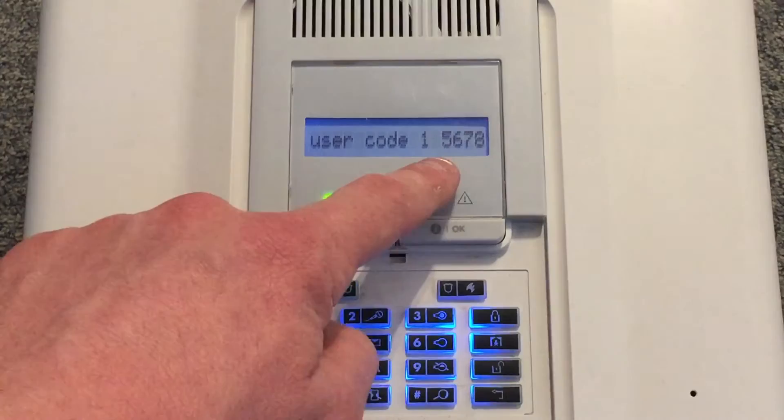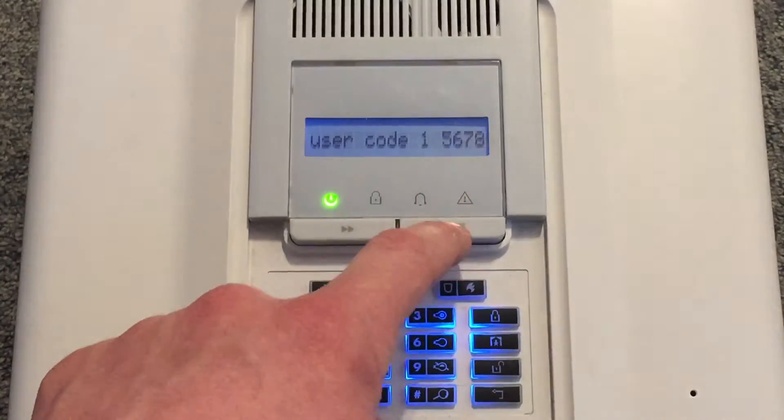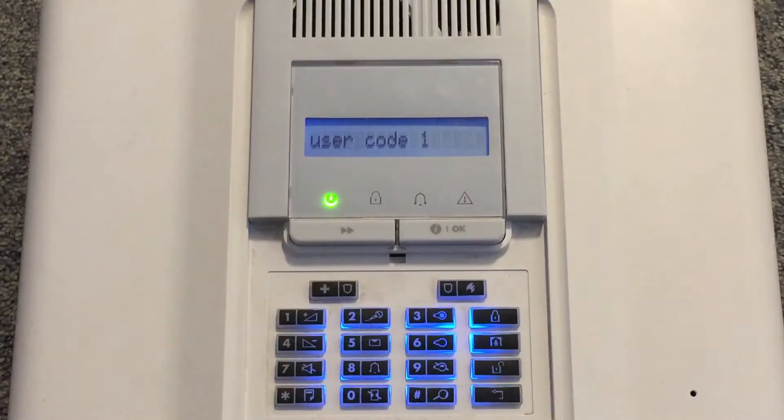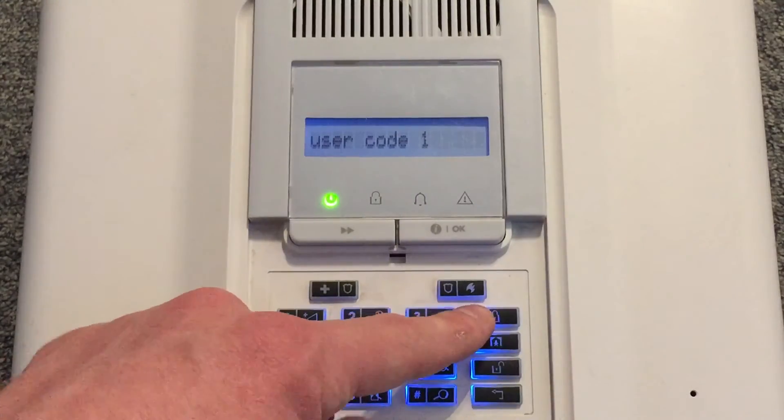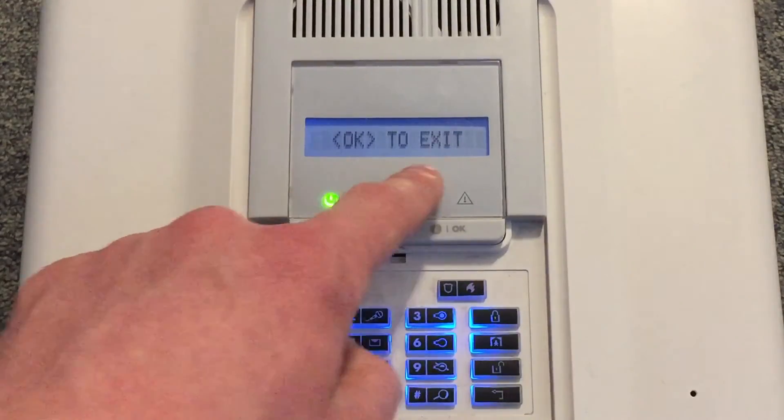We will now change it to 5678. Make sure you check your code is correct, and if you're happy press OK. When you're finished, press the lock button located here and press OK to exit.